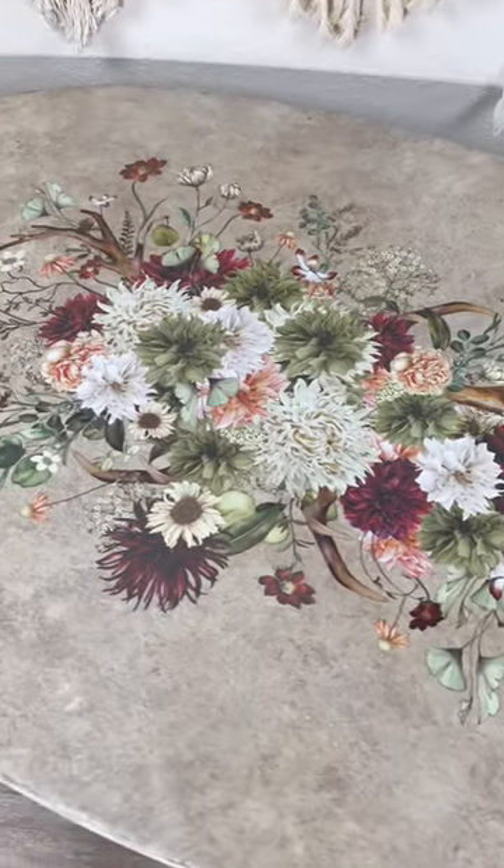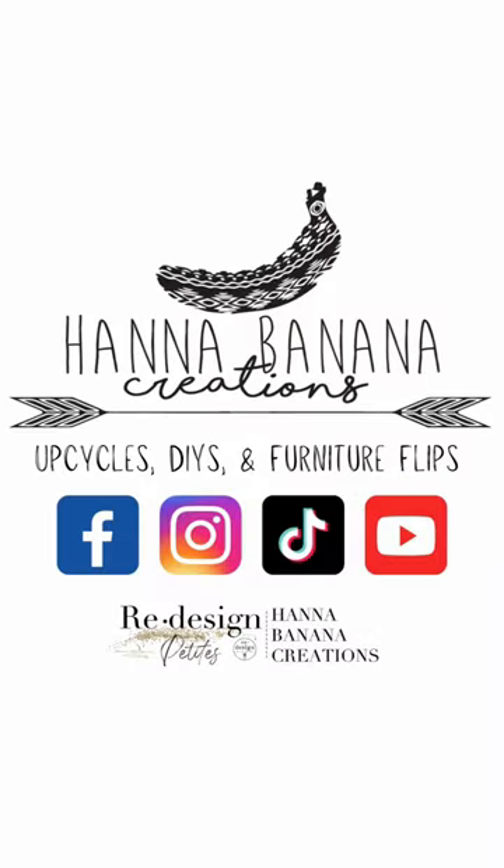You can see a list of everything I used down in the description, and be sure to follow along for more upcycles and DIYs.